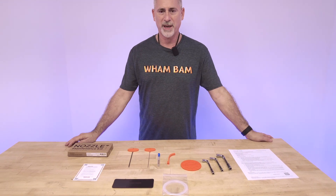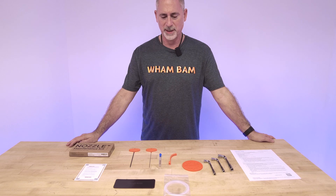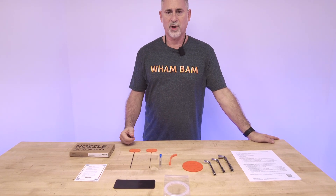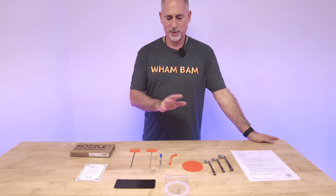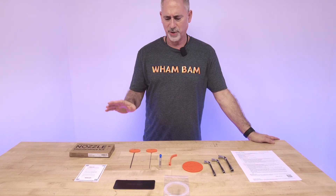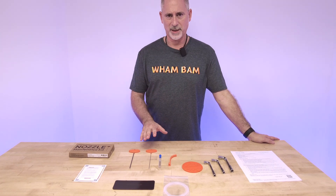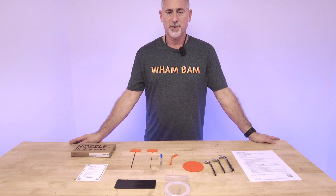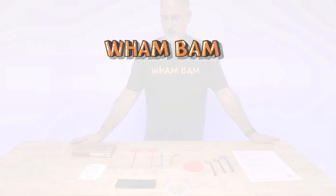So that's our nozzle maintenance kit. We're real excited to see what you guys are going to do with it. We are going to give a longer video showing the exact way we would use each one of these tools to clean a clog and take care of your hot end. But I'm sure each one of you is going to have your own techniques and we'd love to hear your way of doing it. So stay tuned for further videos — I'll see you next time. Thank you.